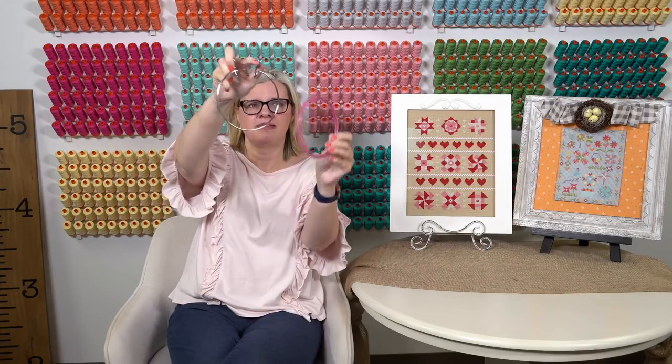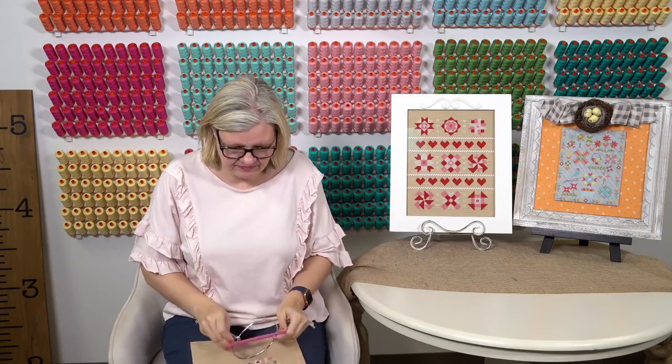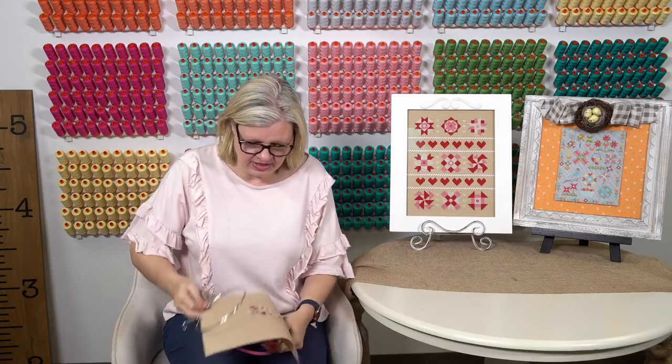Kim West said her anniversary is February 2nd, and this year is her 25th — congratulations! And Peach says she uses those hoops too and feels like a pro using what Cheryl uses.